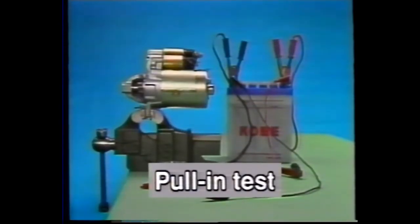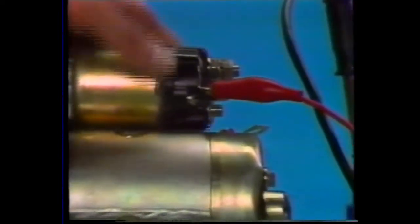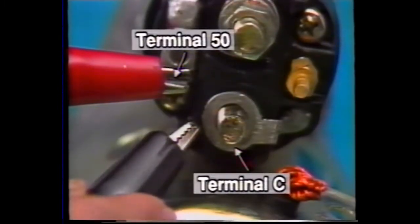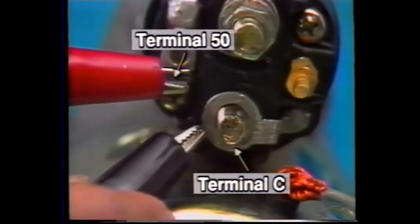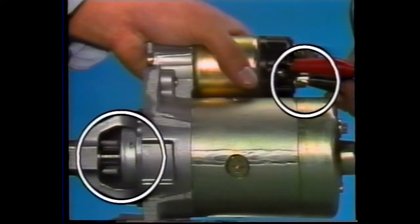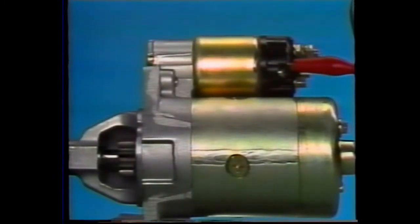Now, the pull-in test. Apply voltage to terminals 50 and C of the magnetic switch. If the pull-in coil operates normally, the pinion gear will move outward. Now we'll apply voltage. As you can see, the pinion gear moved outward. This is the pull-in test procedure.